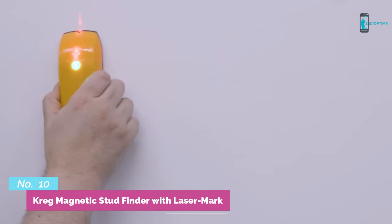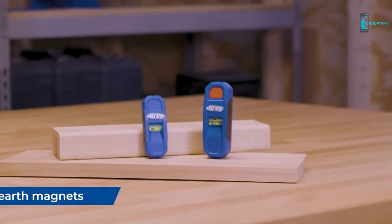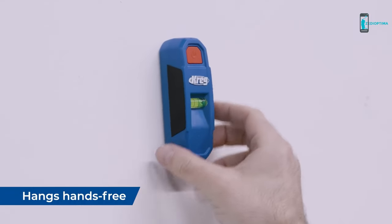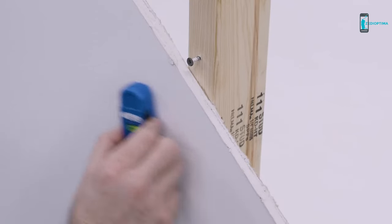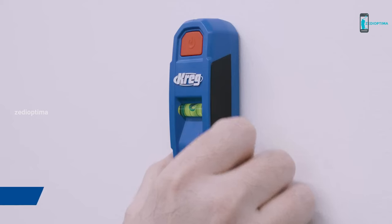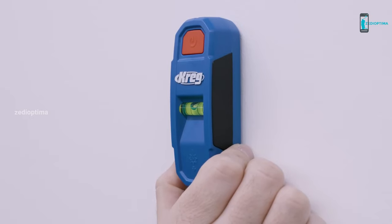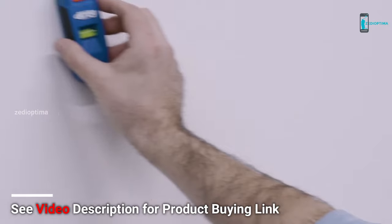Number 10: With a simple and intuitive design, the Craig Magnetic Stud Finder with LaserMark is a pocket-friendly way to hit the mark every time. Featuring strong rare earth magnets, it offers reliable indication on wood and metal studs. This tool is perfect for anyone who needs to locate studs behind walls quickly and accurately. The magnetic stud finder uses a powerful magnet to detect metal studs, and the laser mark feature allows for precise marking of the stud's location. The tool is lightweight and easy to use, making it an excellent choice for both professionals and DIY enthusiasts.